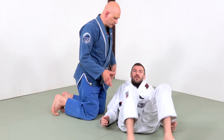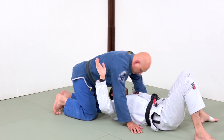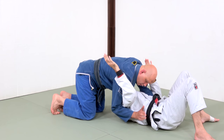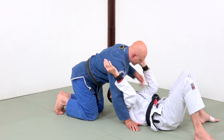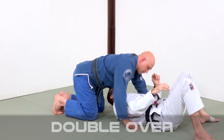I guess we should distinguish the three kinds of North-South. One is both hands here over the arms; one is one hand over the arm and one hand under the arm; and then both hands under. So let's start with double over.